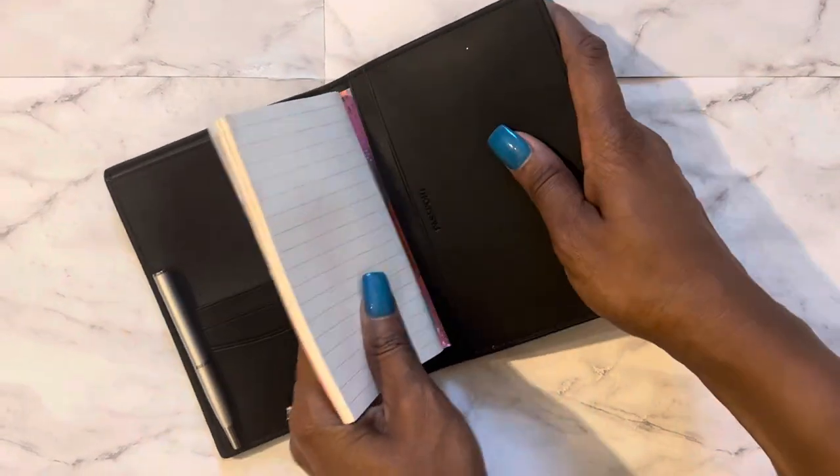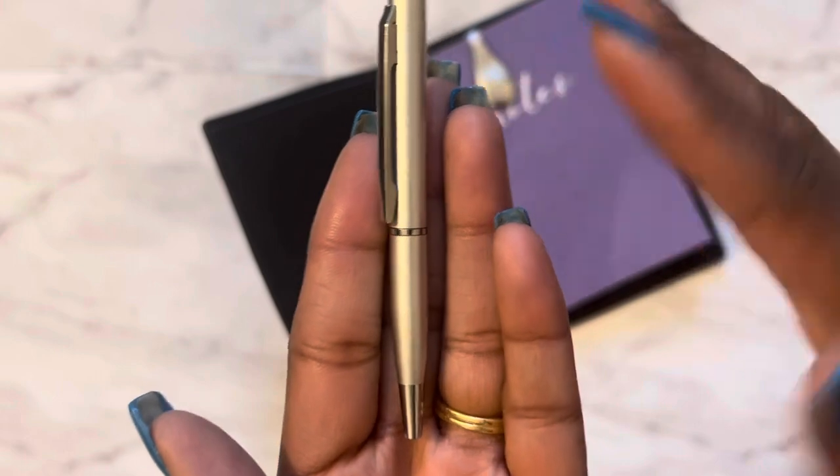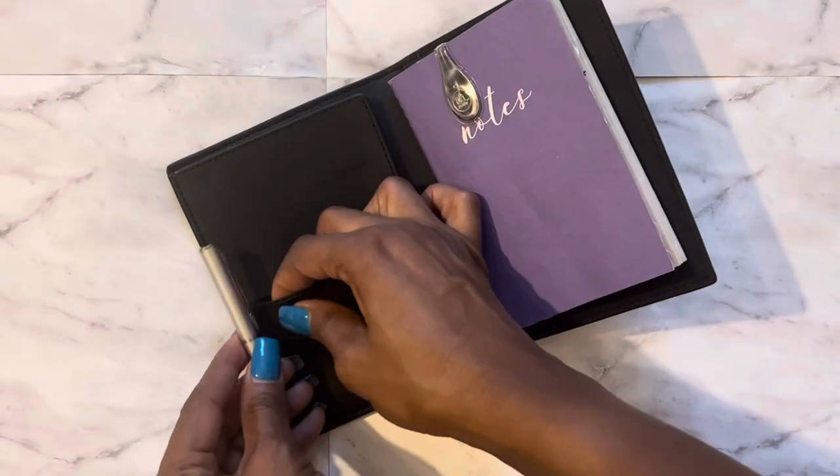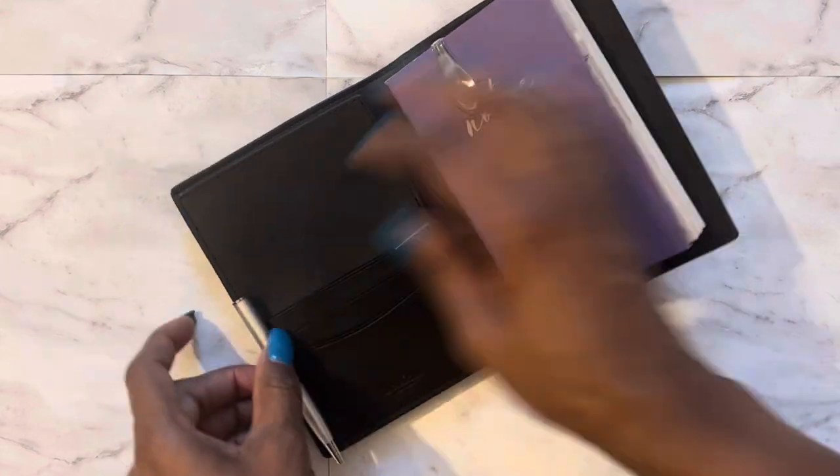Let me get that back in. I found these nice little cute silver pens — very tiny mini ones. I found these on Amazon as well, and it fits nicely — I just stick it right there and it sticks nicely.